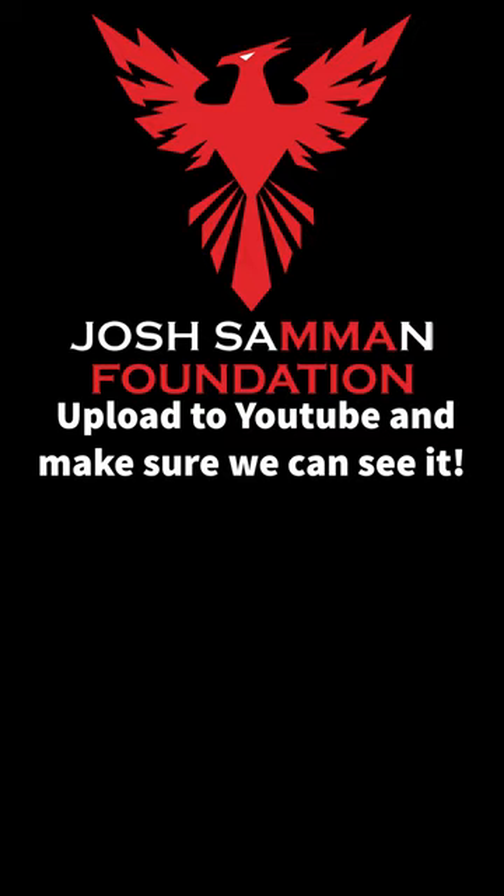And finally, make sure the board members can actually see the video that you're uploading to YouTube. Have a family member or a friend test the link that you're going to send to the board to make sure that the appropriate permissions are set when you share your great content.